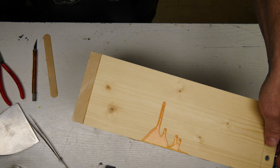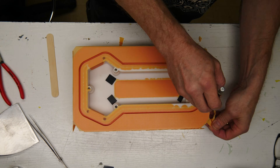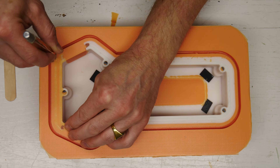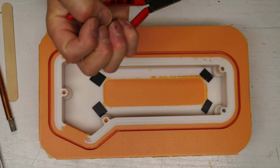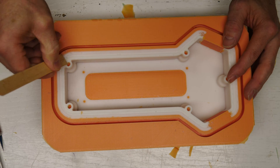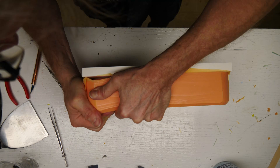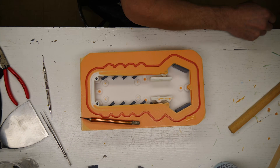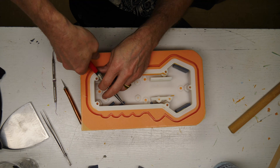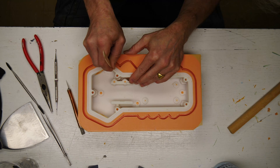Now the molds have cured and we need to remove the splitter board and any flash that has crept in underneath the part. There's actually more flash than I would have liked, so we have to clean that up. We remove the splitter board and all the plugs so we can pour the second half of the mold. You can see the key seal around there as well.